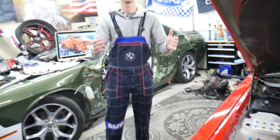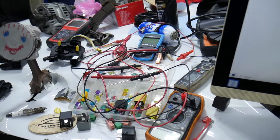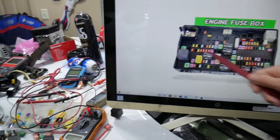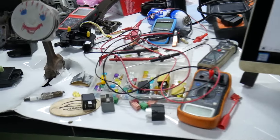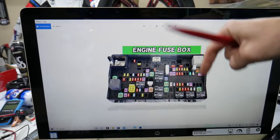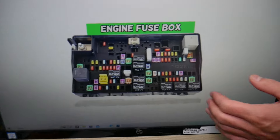We'll put links in the description below where you can find videos for testing a fuse and testing a relay. If you need to buy any parts, tools, fuses, or relays for your Dodge Ram at a really good price with quick shipping, we'll also put a link in the description for your convenience — please check it out.